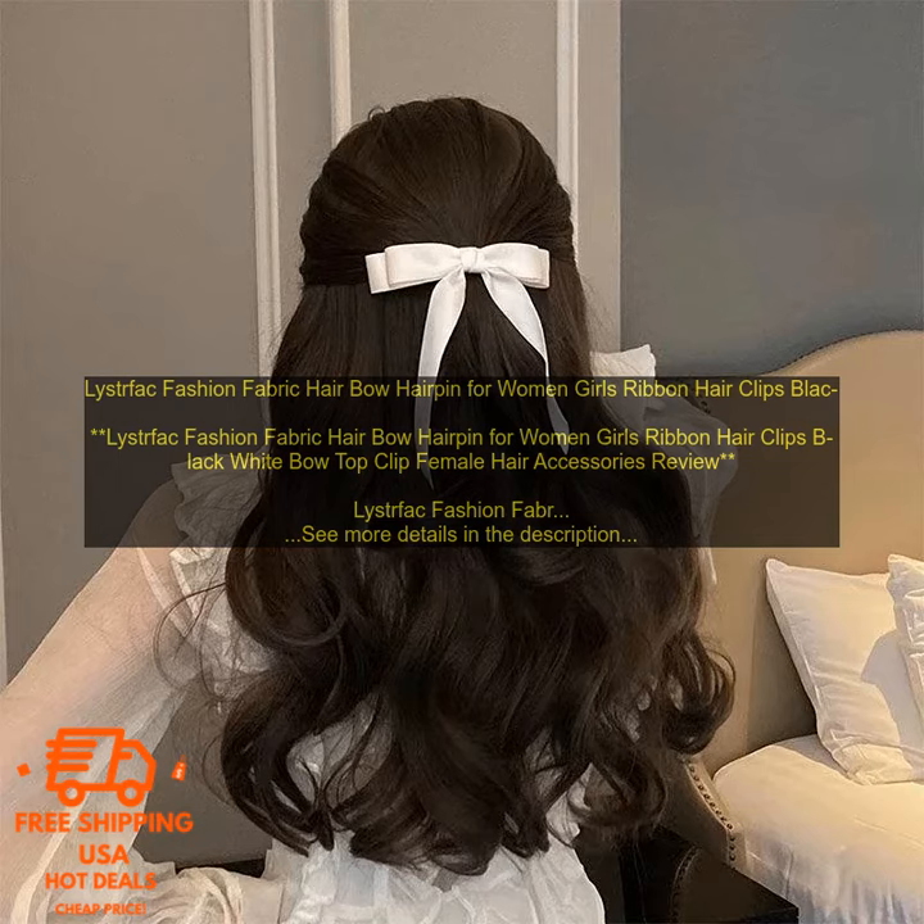They are also very easy to use. Simply clip them to your hair and you're good to go.